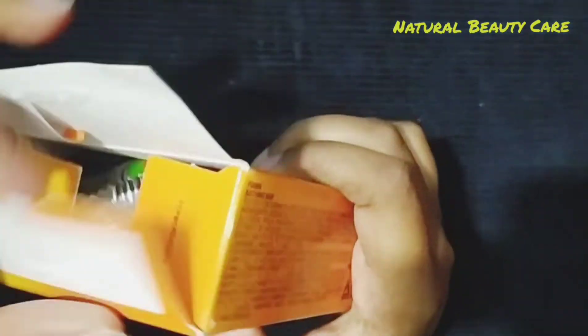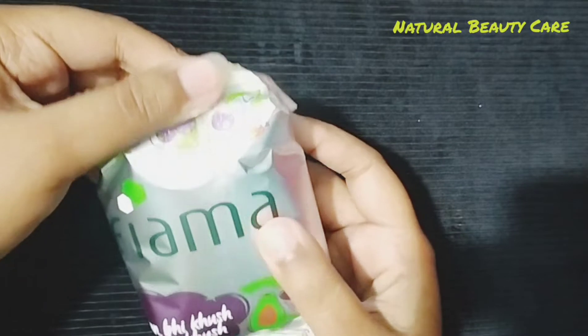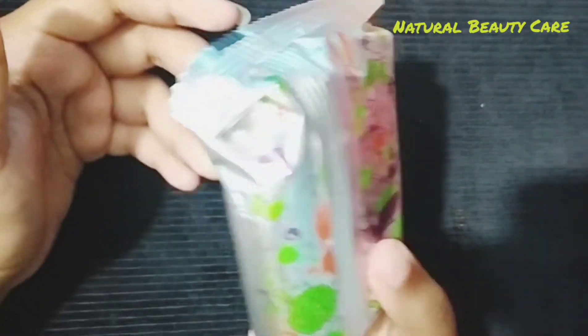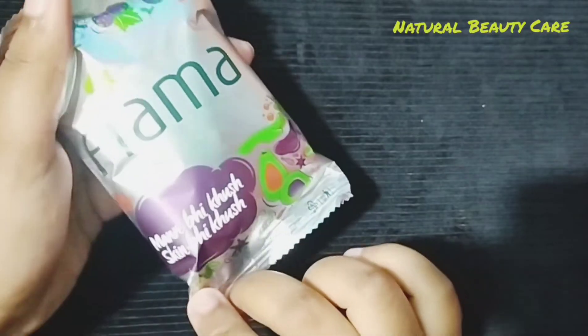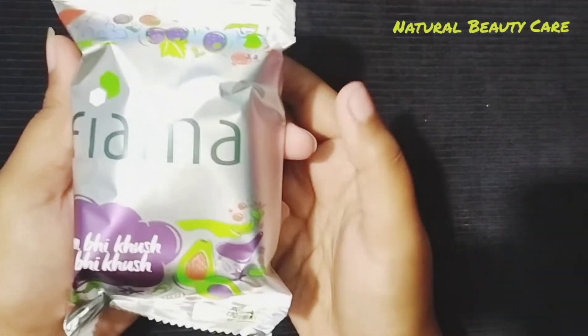Now let's open the soap. Let's open the packaging. The packaging is just wow. I have seen a lot of soap packaging — it is just wow. Let's open the packaging. I have seen the soap and its appearance. This is the packaging.